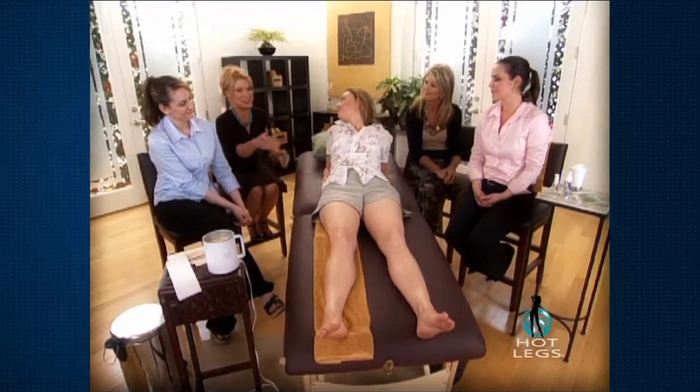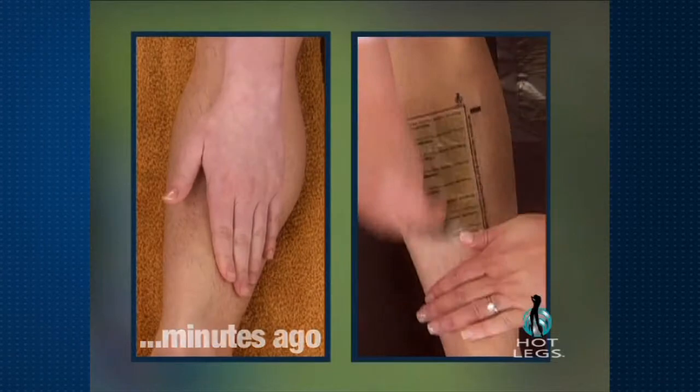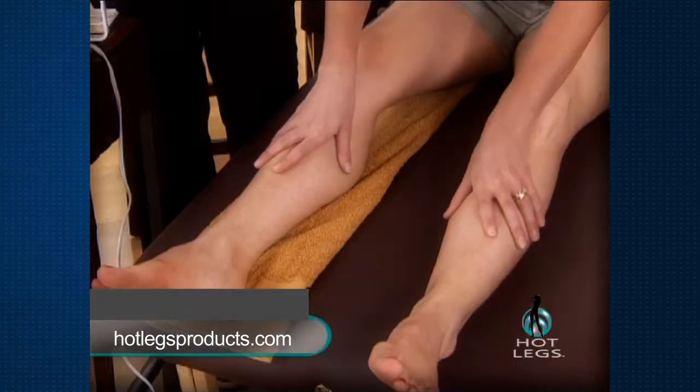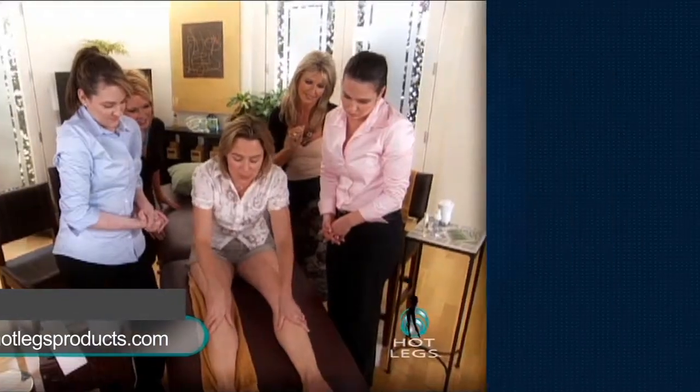Tell us about your experience of heated wax versus the cool gel strips of Hot Legs. Well, the heated wax was definitely hot and it was quite painful. The Hot Legs strips definitely felt cooler and were much faster. Do you want to take a feel and see what you think? The Hot Legs side is much smoother.